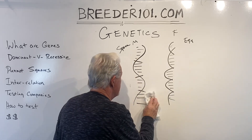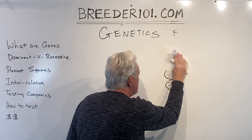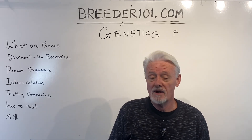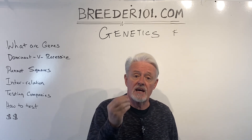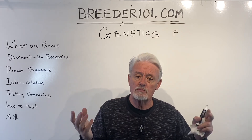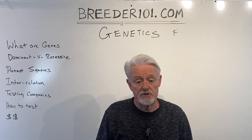Now exactly which half they get — that's random. That's why your sisters and brothers aren't identical to you, because they get slightly different pairings from their mother and father than you did, unless you're identical twins. If you're identical twins, your DNA matches exactly. DNA is in every nucleus of every cell of every living creature, and that DNA determines — when two animals of the same species get together — what the DNA is going to be of the animal they produce.